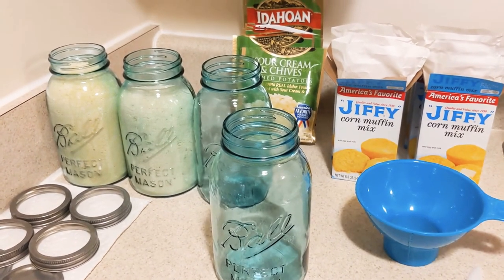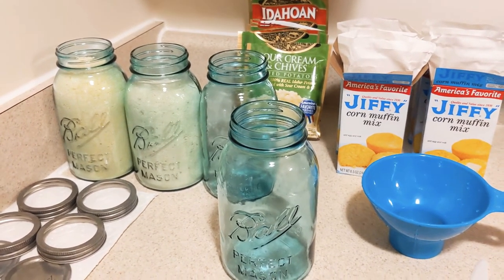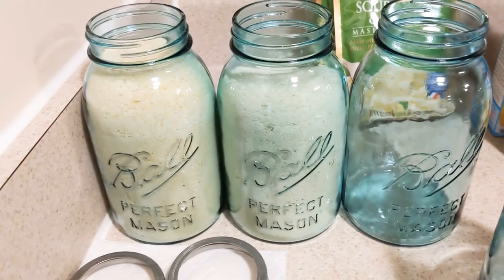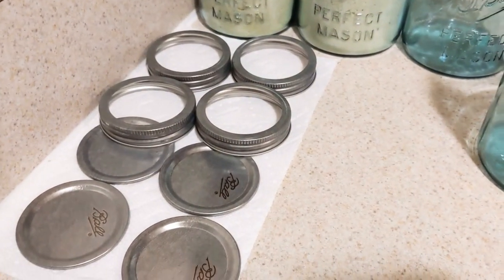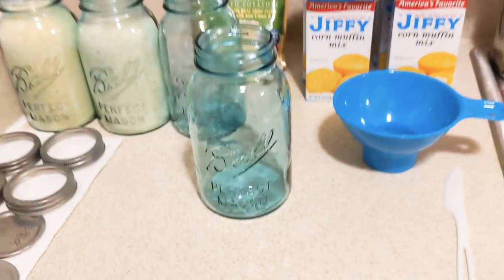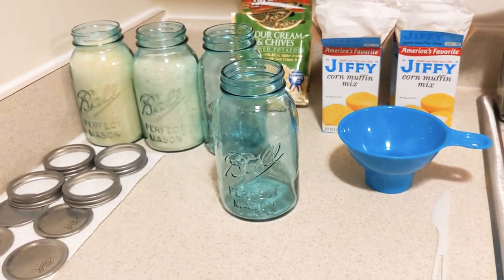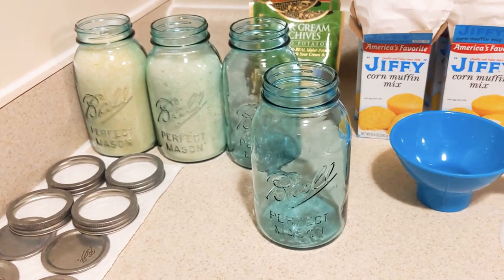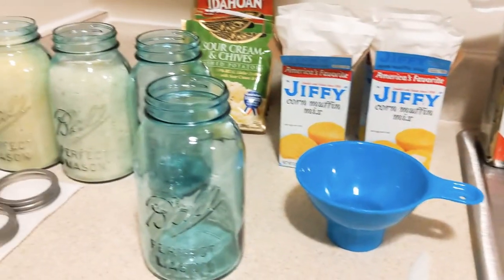Since I'm using one hand, I already opened up both of them so I wouldn't have to struggle on camera. I already did one jiffy cornmeal and one Idaho instant potatoes. These are the lids — all clean and fresh, dried off on a clean paper towel overnight. These are 32-ounce mason jars. I have my bay leaves and my oxygen absorbers to put in when I'm done.